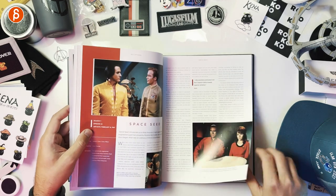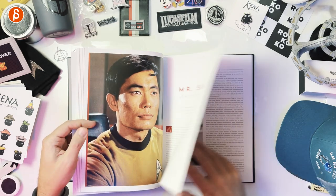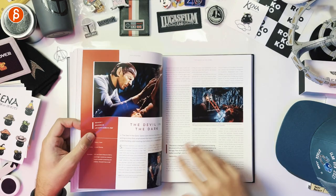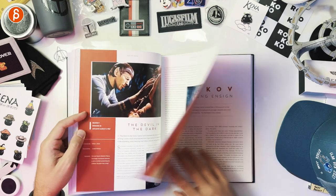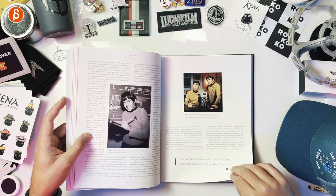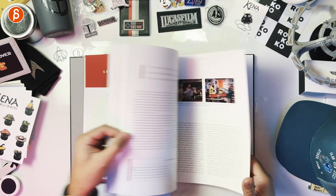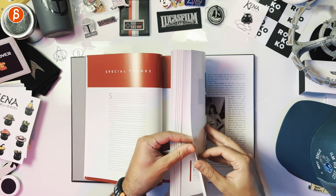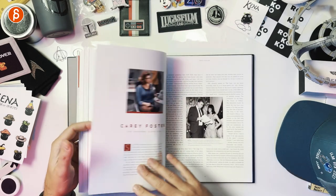Bringing in Guinan. Space Seed — another classic episode. Sulu — of course they had to include that photo. The Devil in the Dark — that's a good one too. Chekov — that's quite the photo. Definitely a young actor on that show. There seem to be most pages dedicated — I think a few less pages for Chekov.